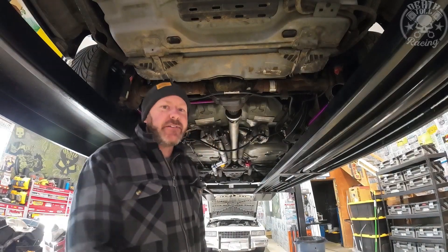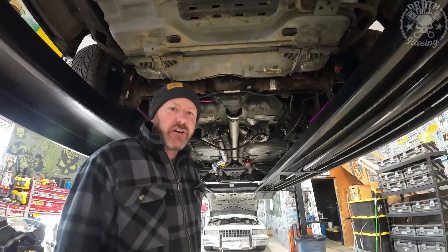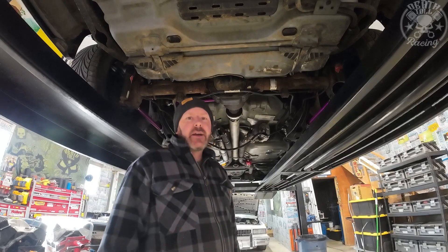Welcome back to Death Toe Racing. I'm under the Crown Vic today and this thing is a complete sleeper until you start it. We're going to fix that today by adding some Valvetronic cutout mufflers.